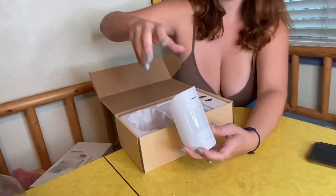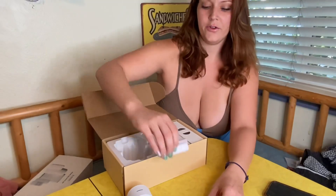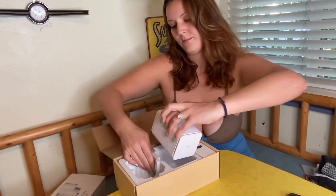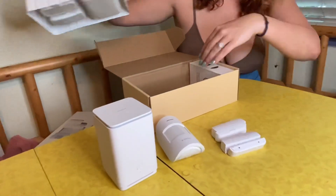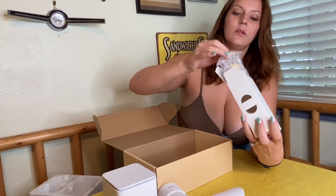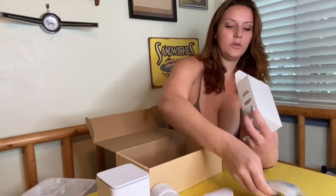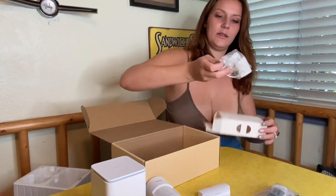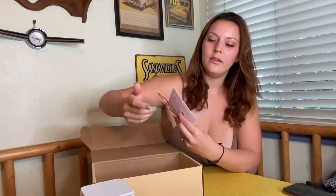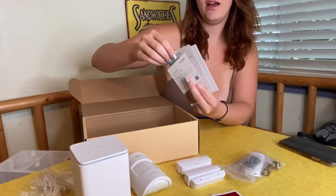Here's what comes in the box: this is the sensor — these are for your doors and doorways. This is the face mounting piece, batteries, and a way to plug it in and charge it. This is the base station, the face sensor, and then two doorway sensors, as well as a sticker for your front door to announce that you are protected.